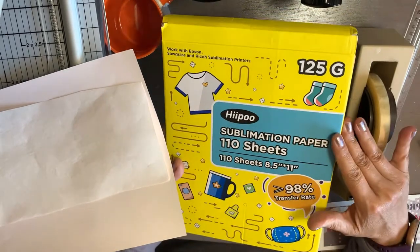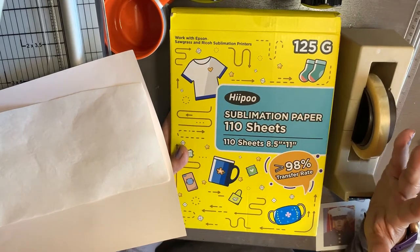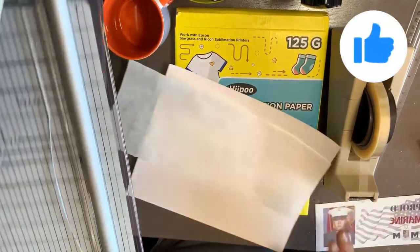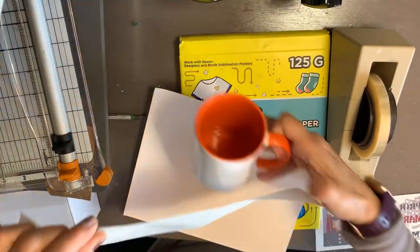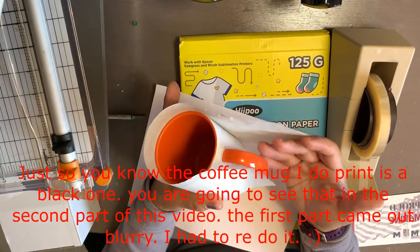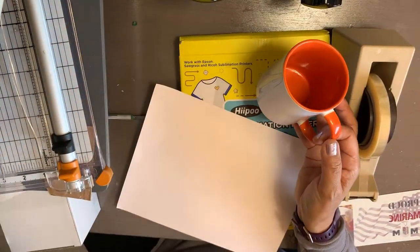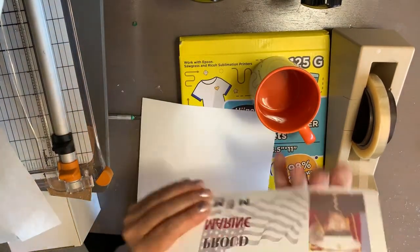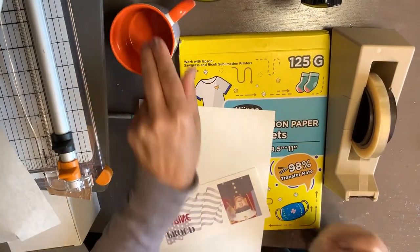This company has not yet come out with sublimation paper specifically for coffee mugs, so what you need to do is get your 8.5 by 11 and cut it to size. For this video you're going to need a cutter, a piece of butcher paper to wrap around the mug to hold it, your printed sheet already cut to size, and the coffee mug that you want to use.